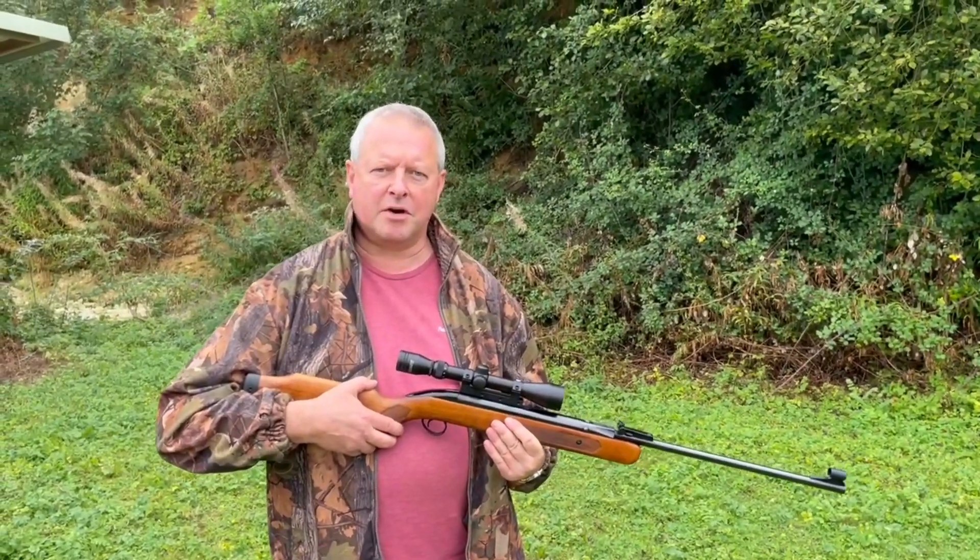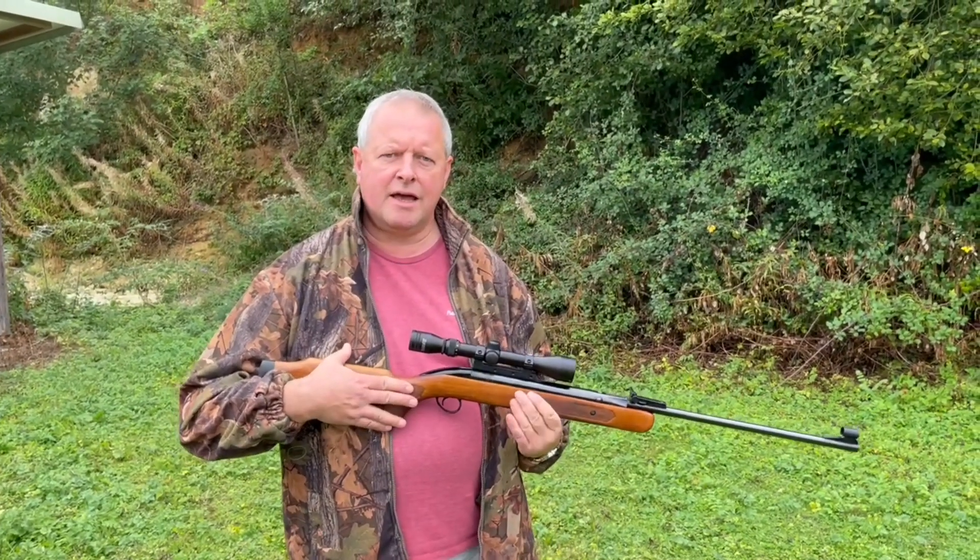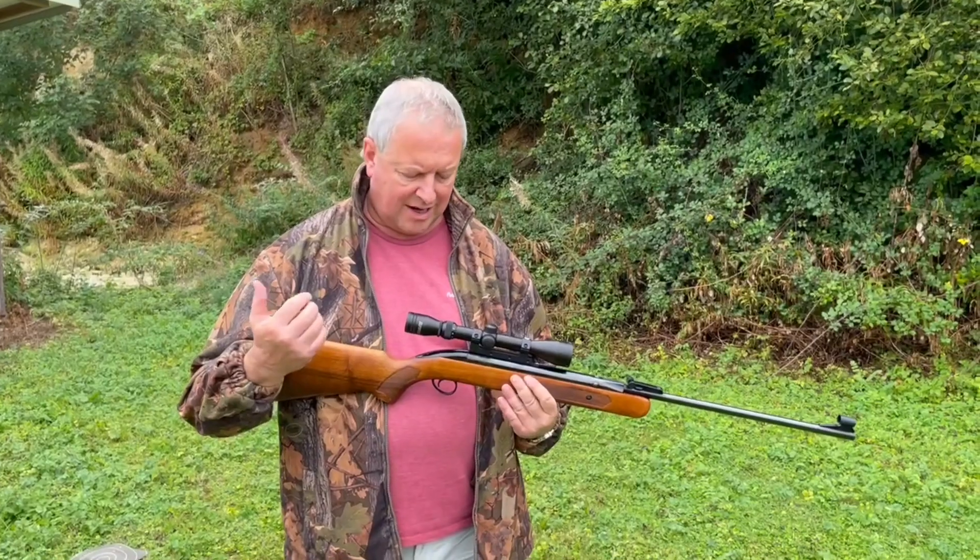Hi, I'm Mark Comosio, GunMark TV. I've got what I consider quite a special rifle here, and this was a friend at my club who's just come across this one.